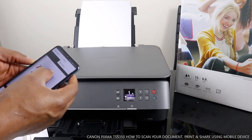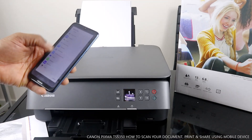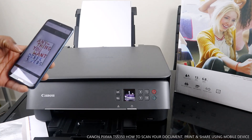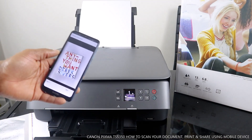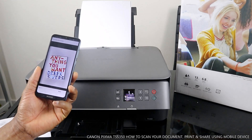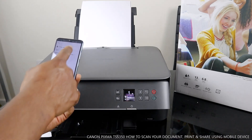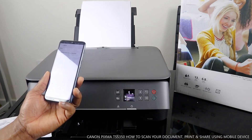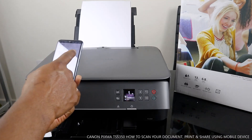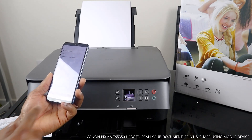Right now this document is ready to print or share. Select the information icon here. To print it out or to share, select share. If you want to print it out, select print. Right now it is processing. Click next — this is to print it out. If you want to change any of the printer settings you can do so, then click OK.